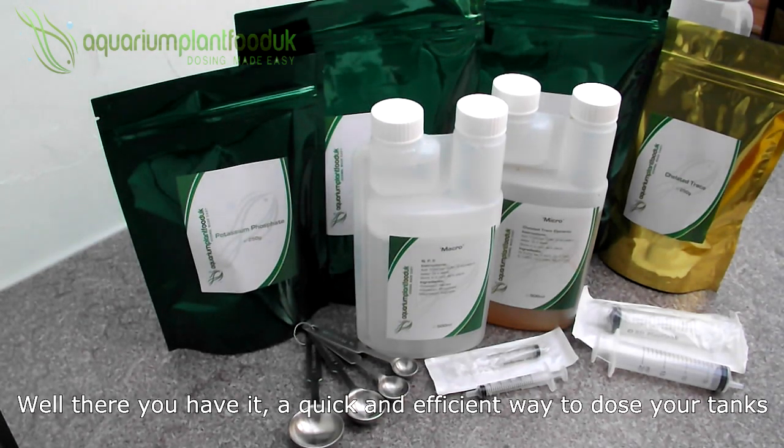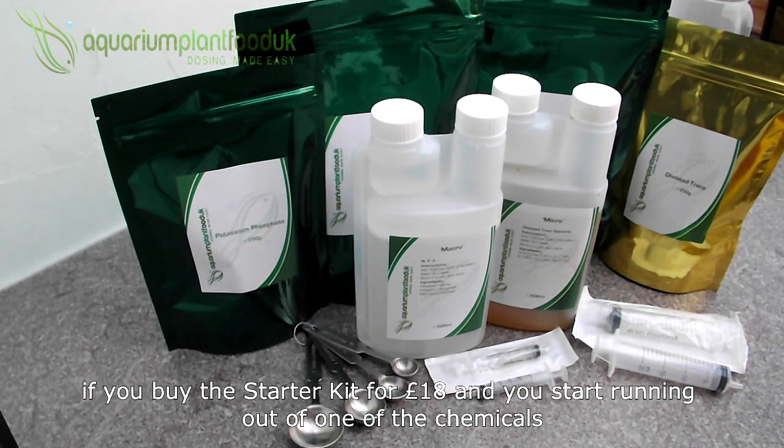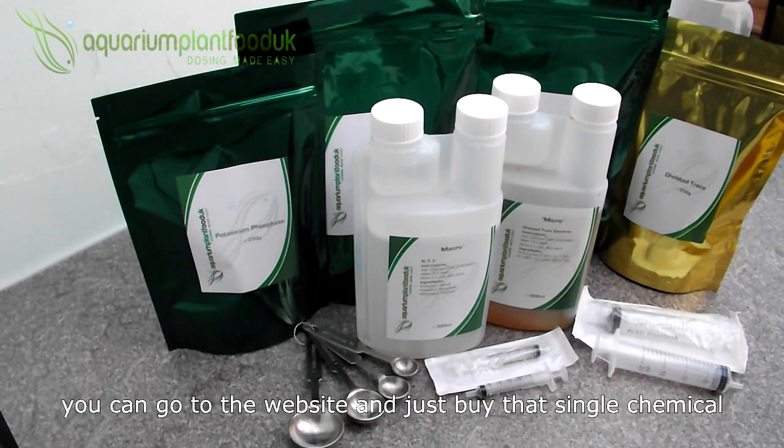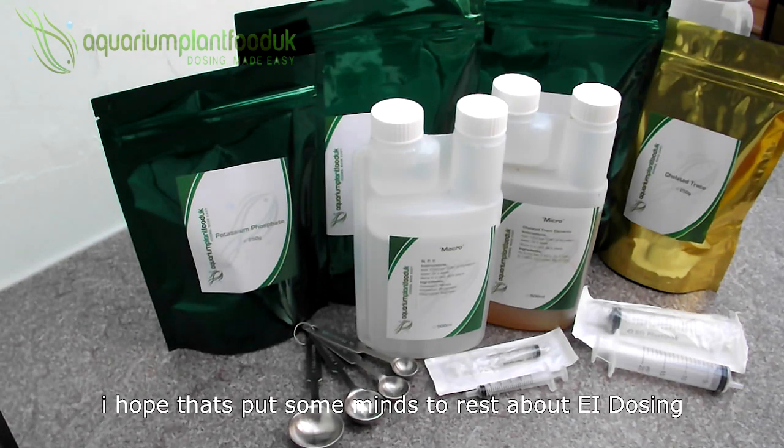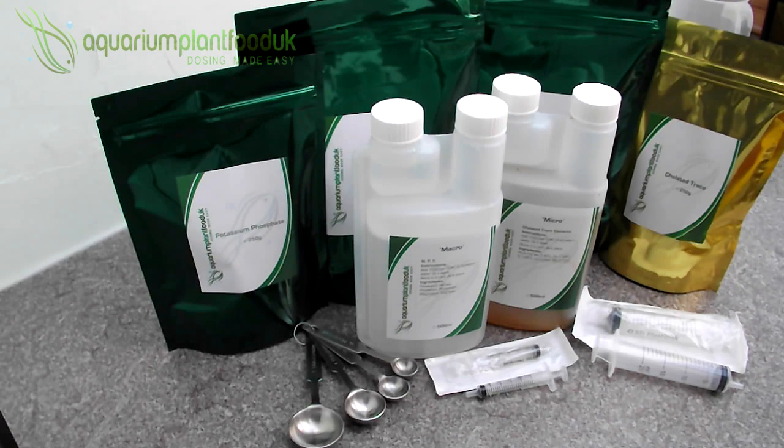Well there you have it — a quick and efficient way to dose your tanks. If you buy the starter kit for £18 and you start running out of one of the chemicals, you can go to the website and just buy that single chemical. I hope that's put some minds at rest about EI dosing — it's a very simple way to do things and a lot more cost effective than buying premade. Thank you for watching.